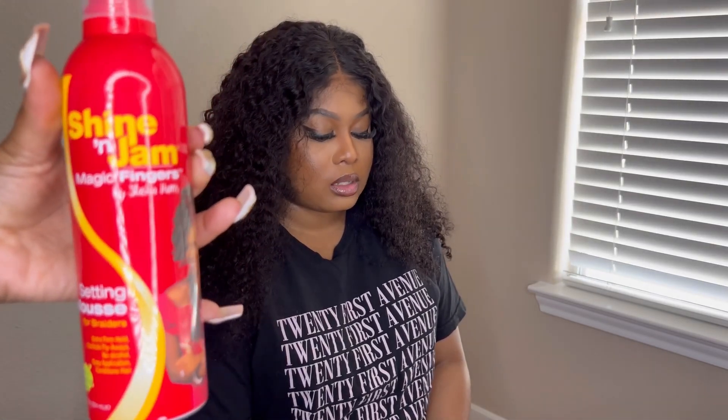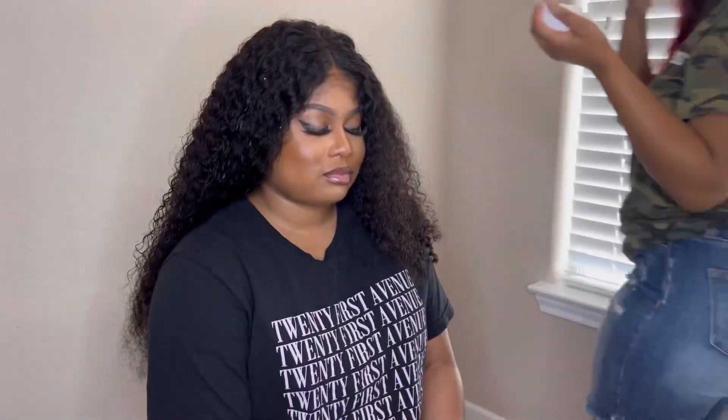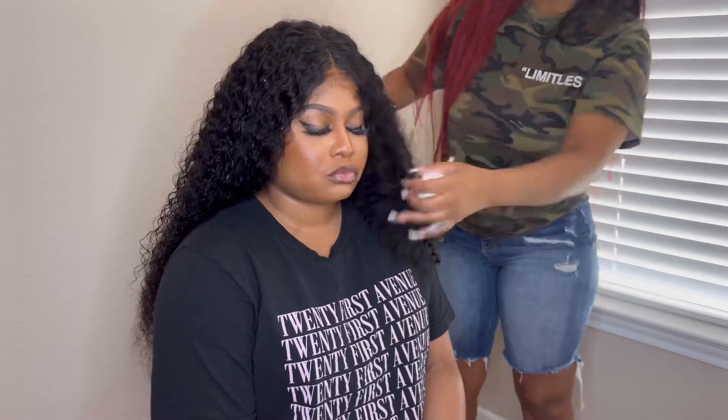Now I'm going in with this Shining Jam mousse — I didn't know they had a mousse, I just bought it. The mousse worked really well, it wasn't sticky at all. I just pretty much finger-combed it in. The hair texture was very nice, soft and bouncy — the curl pattern is exquisite.